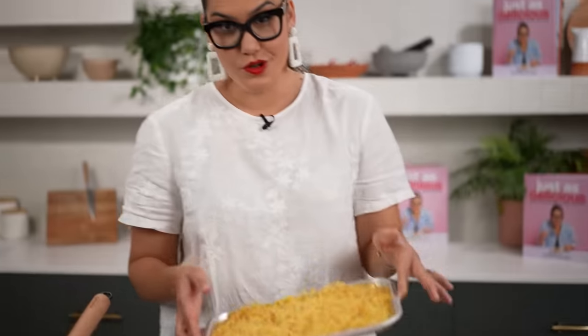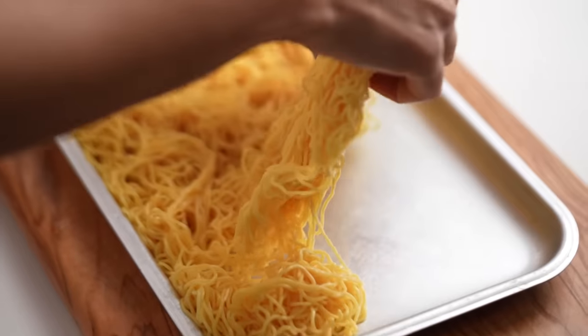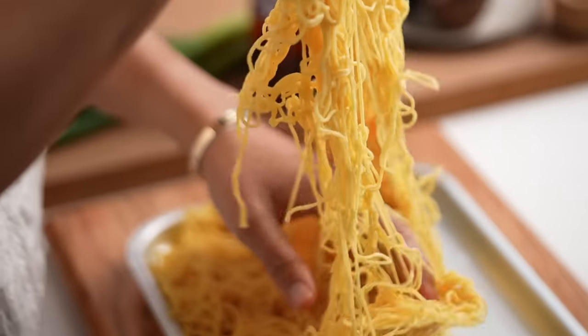So here we are with our noodles that have cooled down. They might be a little sticky to start with, but that's okay — they're going to loosen up when we cook them in the pan. Just to make things a bit easier, I'm going to group them into four little bunches.